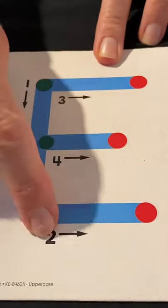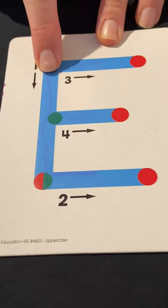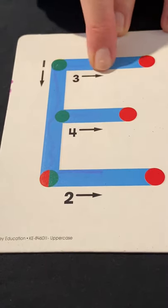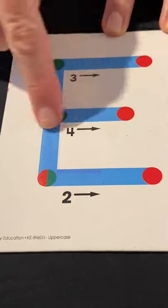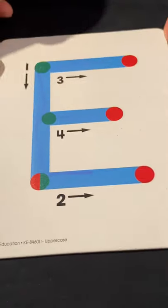So this is number one, two, three, and four. Number one — green light all the way down. Green light to red light. Two, green light to red light. Three, green light to red light. Four — down, over, over, over. That's how you do the uppercase.